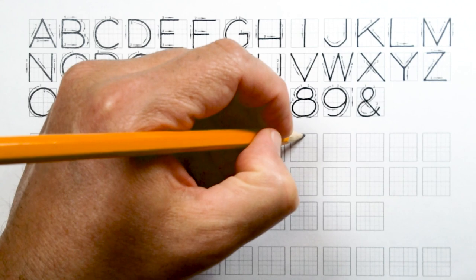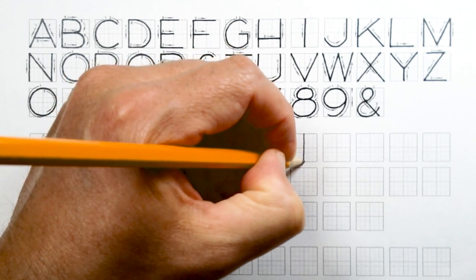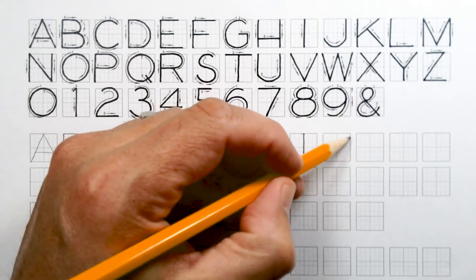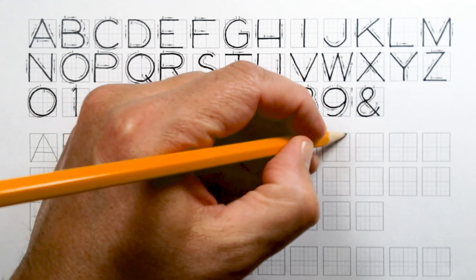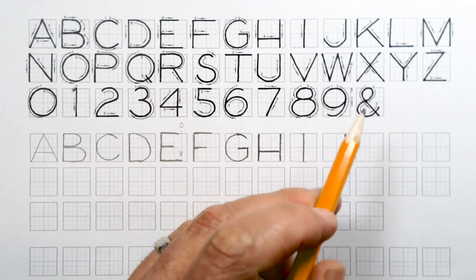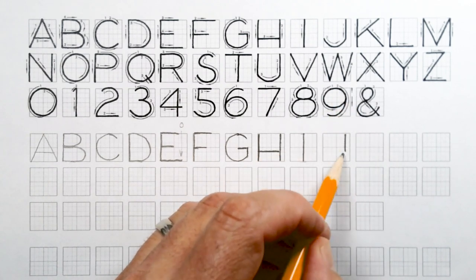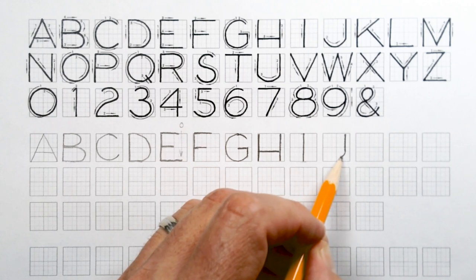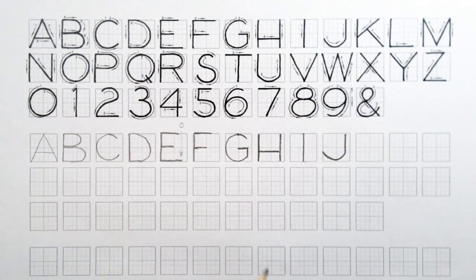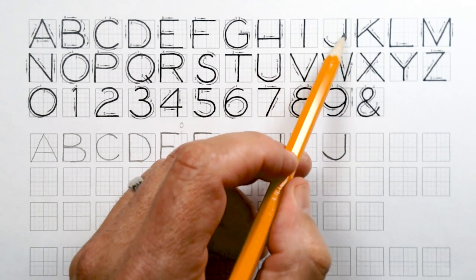For the I, it's very simple — just draw a line straight down. The J is kind of interesting; it's actually half of a U. Go over almost all the way to the right side of the square, draw straight down about four squares, and then do basically just a smiley face right there. It has a little pointiness to it.